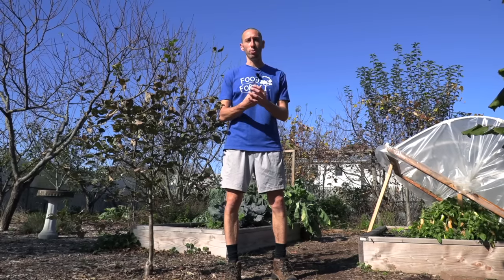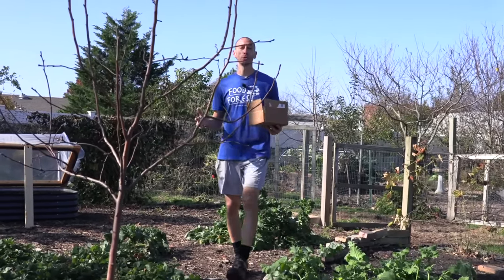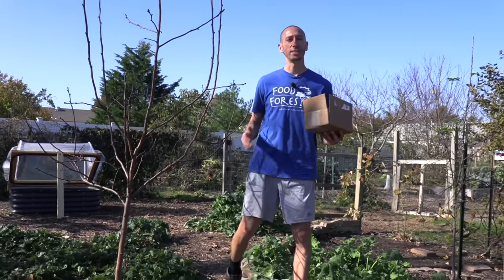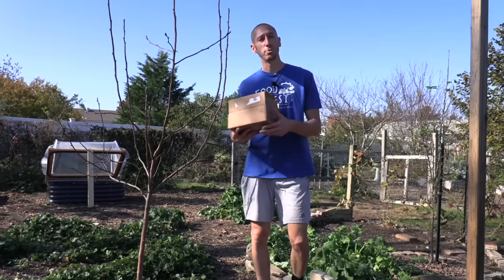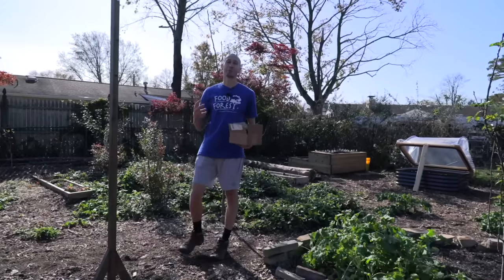You can get some production out of garlic if you plant it in the very early spring once the ground can be worked, but that's much harder to do in my opinion. Also, if you plant it in the spring, the bulbs typically won't get as large as if you plant them in the fall. Fall is the most ideal time in most locations, and that's also when most seed companies sell their garlic — finding seed garlic in the spring can be tough.